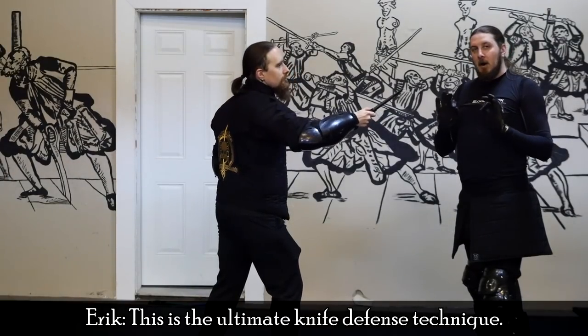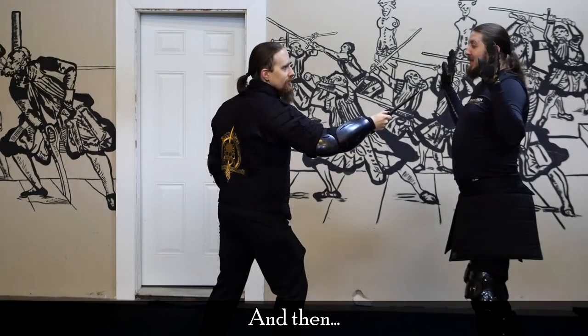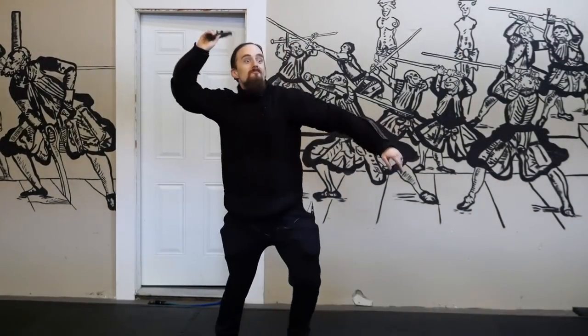When it comes to knife defense, it's important to point out that this is not meant as an instructional video. This is not meant for anyone to just watch and then go out thinking they now know how to defend against a knife. As Eric puts it, the ultimate knife defense technique is to put your hands up and surrender. Any self-defense situation can be very dangerous, and if a blade is involved, it gets exponentially more dangerous — you don't want to be there if you can help it.